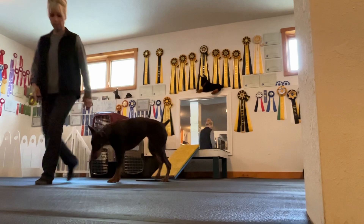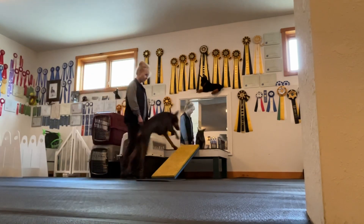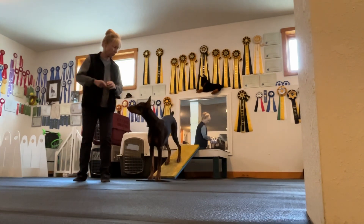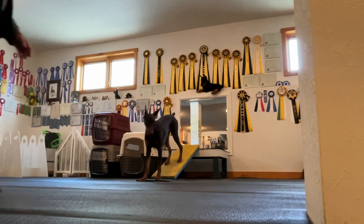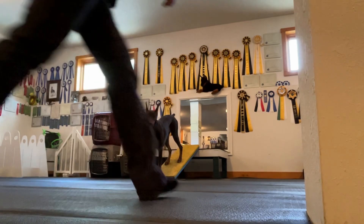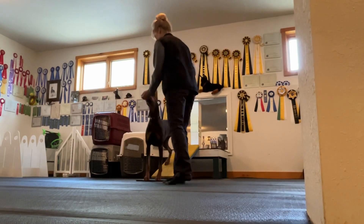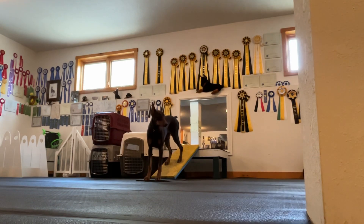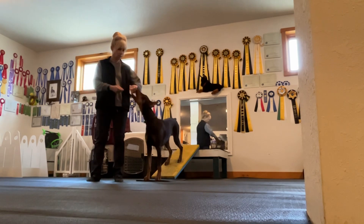Okay, we'll take it. This way, Sizzle. Yes, yes. Up. Touch — she got the position before I said the word. Stay. Touch. Good touch. Good touch. Good girl. Very good. Touch. Touch. Good girl. Good girl.